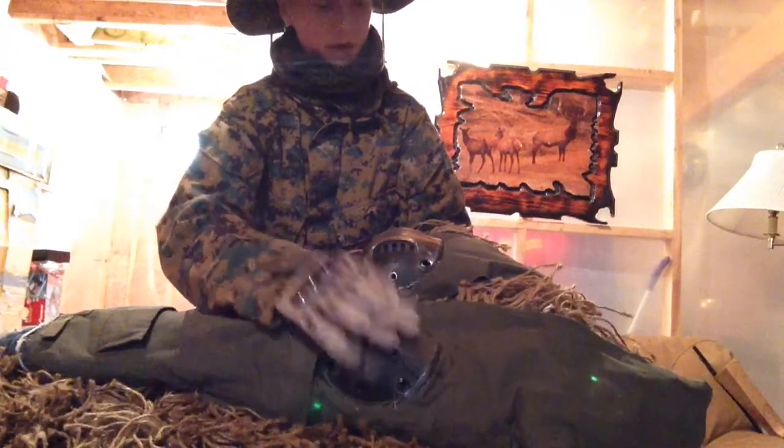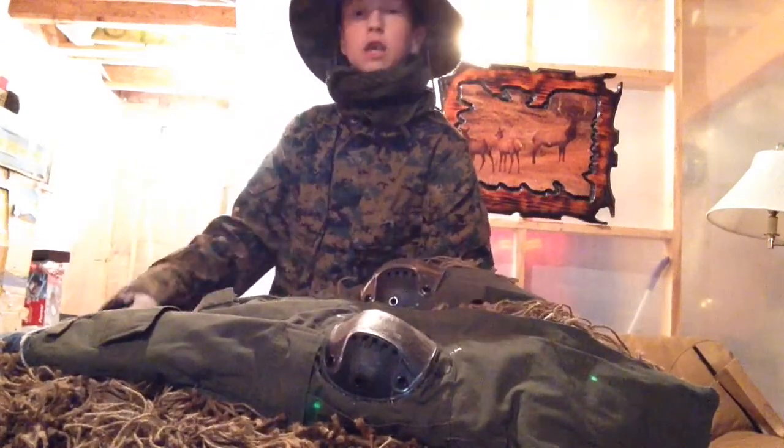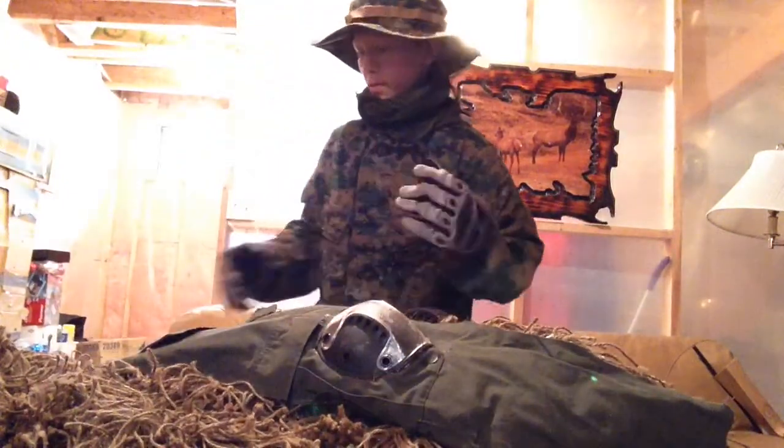I added in some knee pads with E6000 — that glue is like the best, it's like liquid cement, it's insane. So I got my little knee guard so when I go into prone or anything, it's not going to hurt my knees.